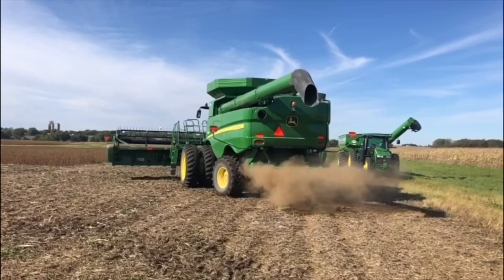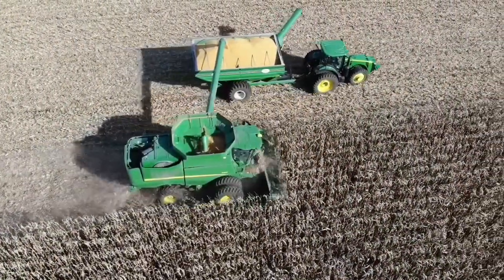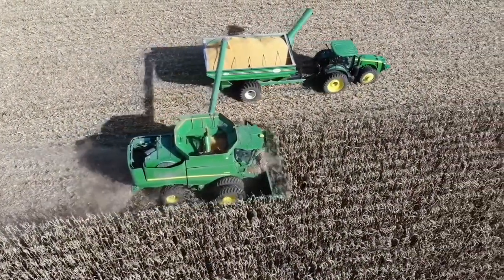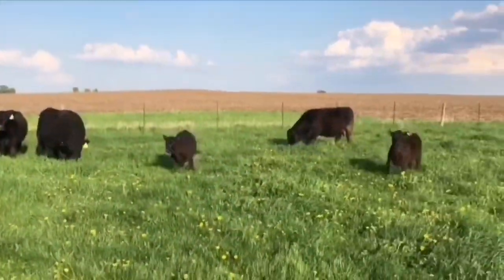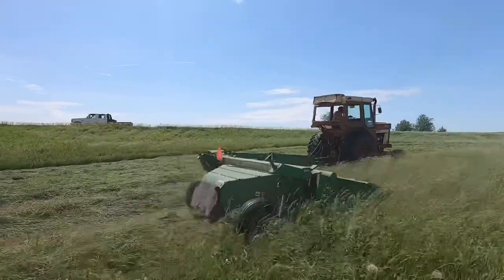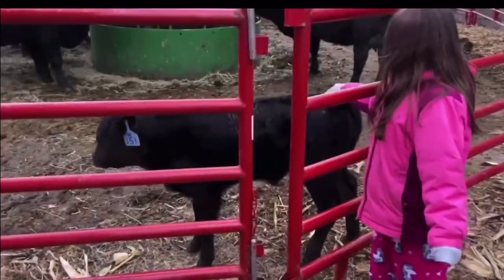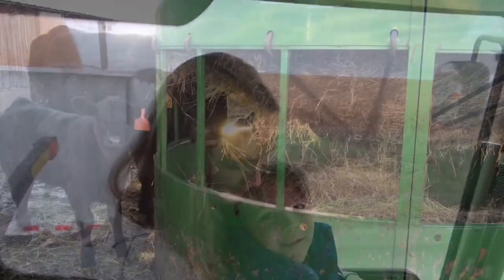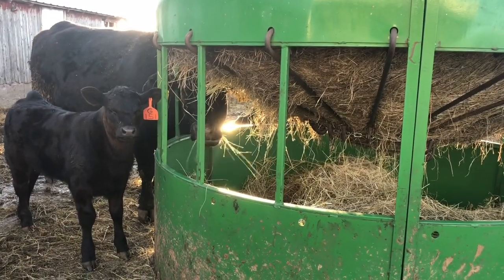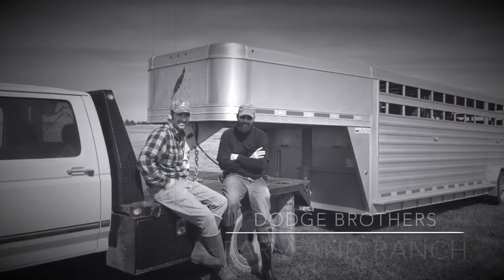Hey there, thanks for turning down my road. If this is your first time here, my name's Carl. My little brother and I both work for local farmers full-time, but we also farm together with our cattle herd and our hay operation. Everybody's involved, from the smallest to the biggest. If you don't have the joy of farming yourself, I'd love to help you experience it through this channel. Whatever your background, you've found the right place. This is Dodge Brothers Farm and Ranch.